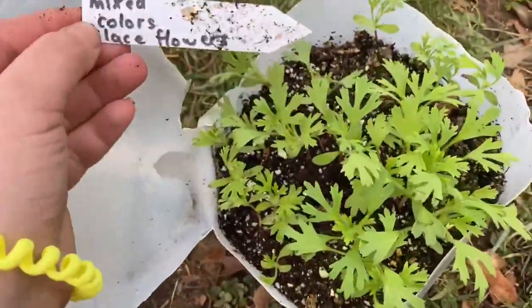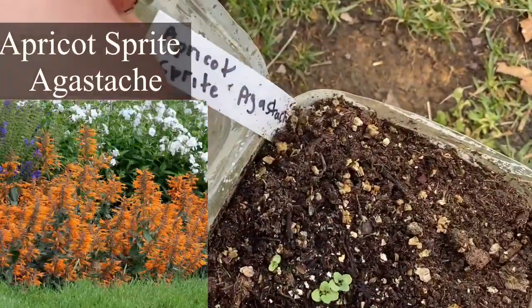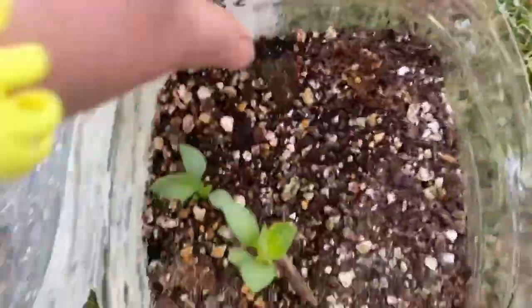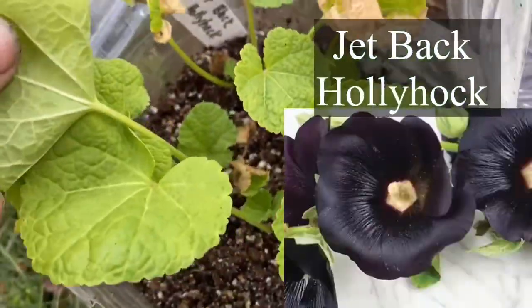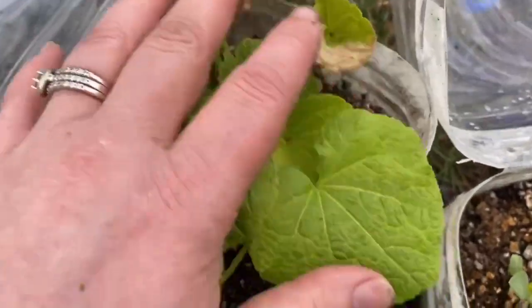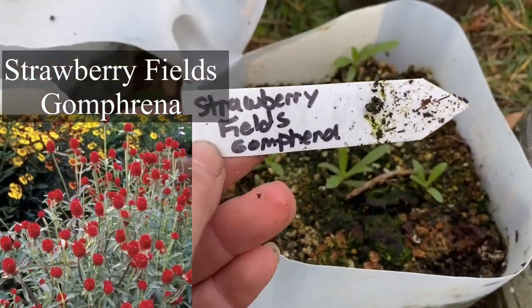This is mixed colors lace flowers — that did pretty good. This is apricot sprite agastache — just starting to germinate with a few little sprouts. Dandy improved dahlia — I'm really trying to grow different kinds of dahlias, and there are a couple there. Jet black hollyhock — I'm super excited it germinated, but it's starting to look burnt or possibly frostbitten.